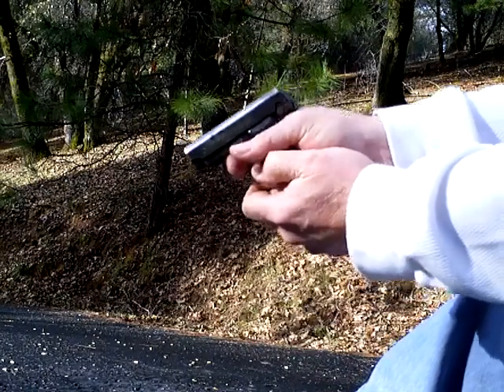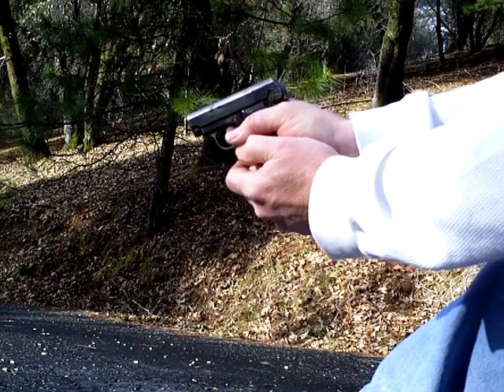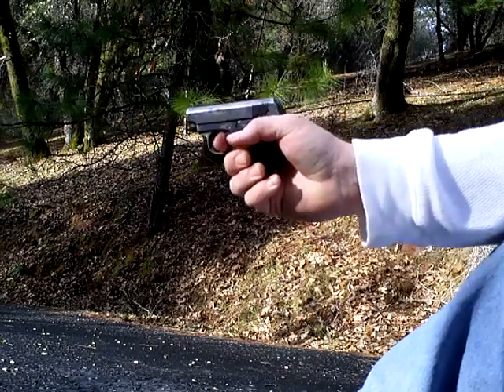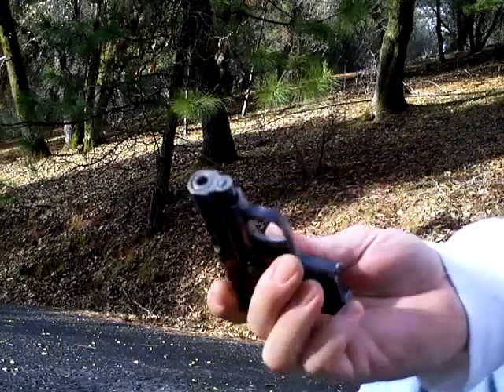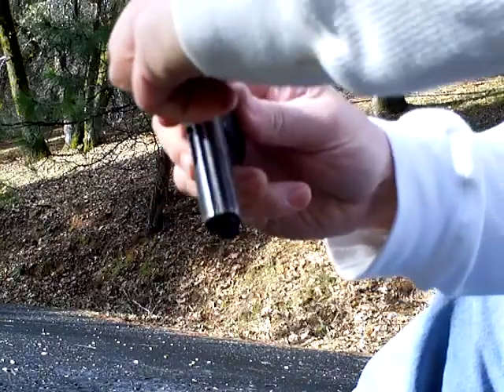Here we go. Boom — 100 year old gun just cycles. Back in charge.